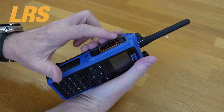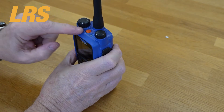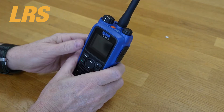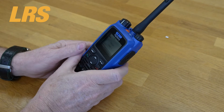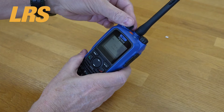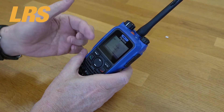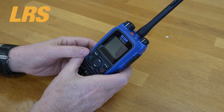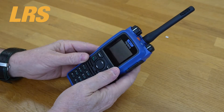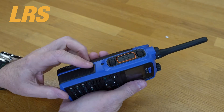There's a PTT on the side with a couple of extra buttons. At the top we've got the important man-down button, on/off, and the channel change button. We're not here today to go through menus — this is an introduction video so you can get an idea of what this radio is really like.